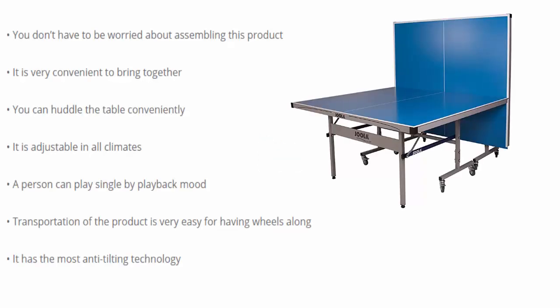You don't have to worry about assembling this product — it is very convenient to put together. You can fold the table conveniently, and it is adjustable in all climates. A person can play solo using playback mode. Transportation is very easy thanks to the included wheels, and it features advanced anti-tilting technology.